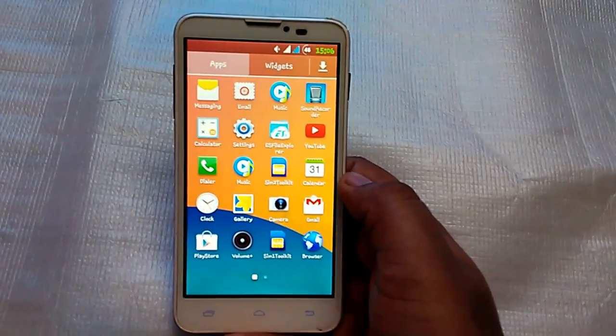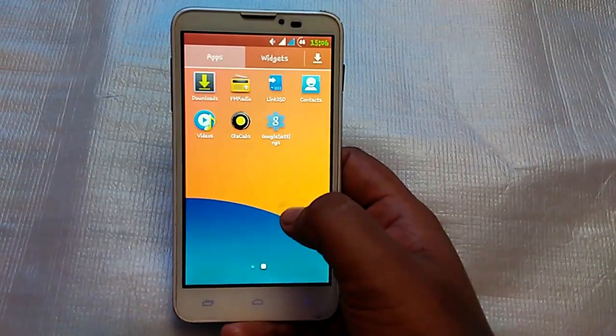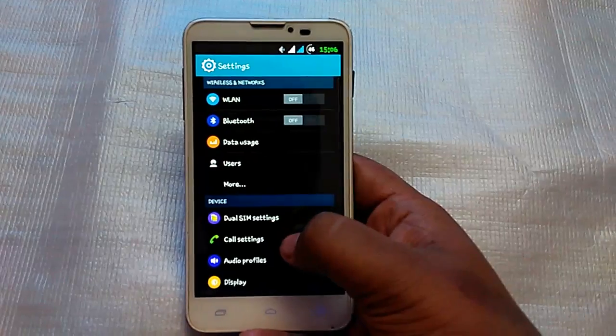Your basic apps like messaging, email, music, YouTube, Gmail, etc., are all included. Basically this ROM is based on Android 4.2.2 Jellybean.